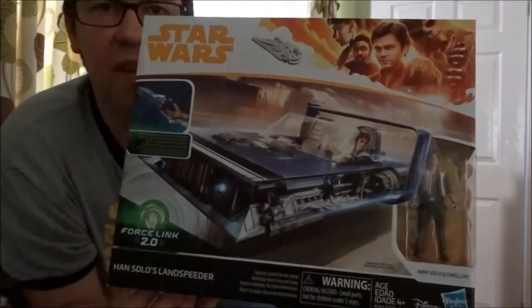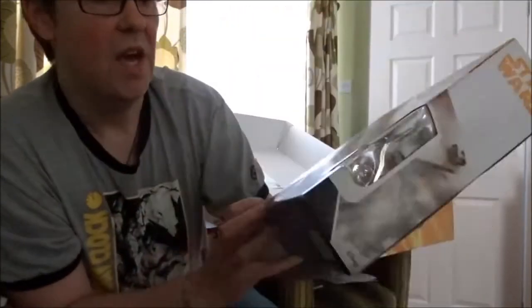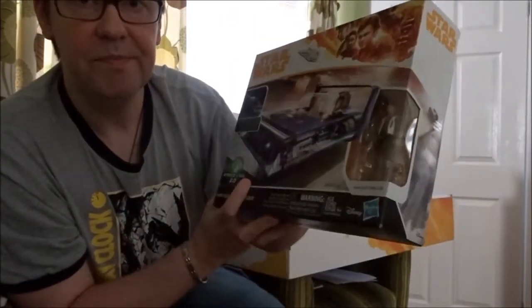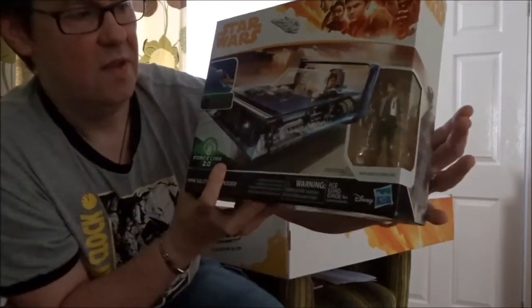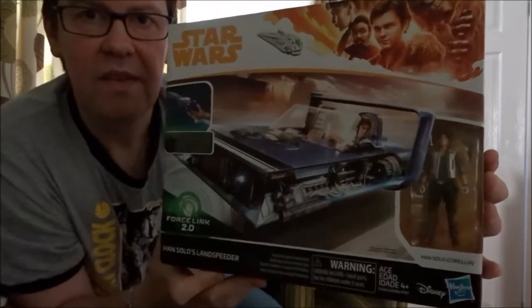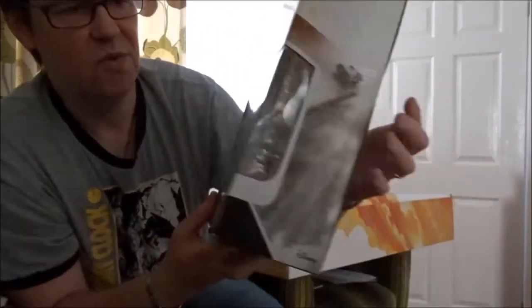Han Solo's land speeder — and this is the only place you can get the Corellia Han. So we now have Corellia Han and Corellia Qira. Beautiful packaging — I love the style guide they've used for Solo, it just looks fantastic.